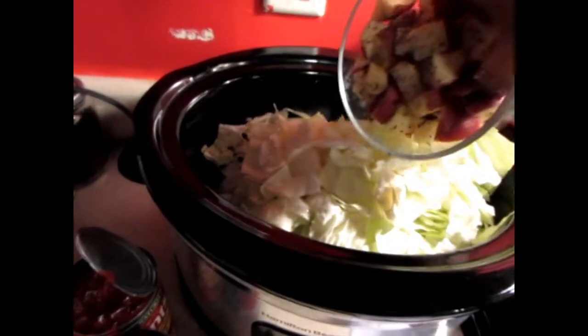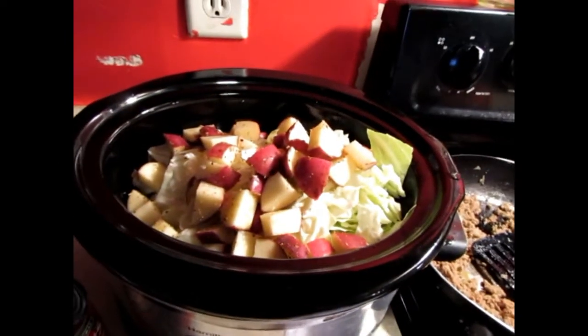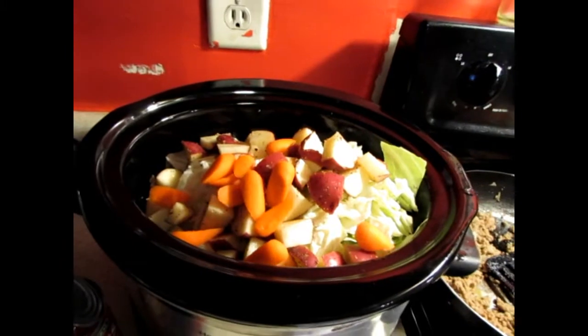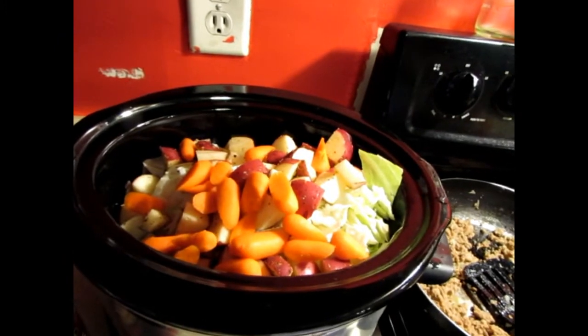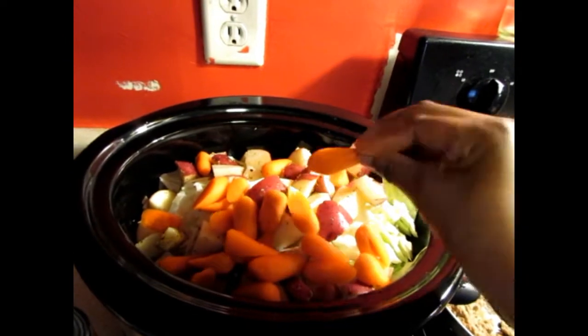Here are the potatoes that I'm putting in mine. And then the carrots — they're baby carrots but they're thick, and I just cut them on an angle.